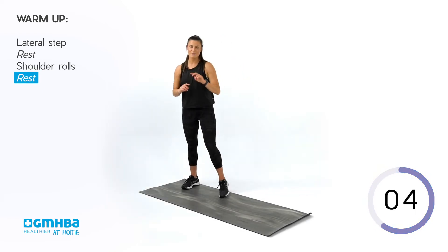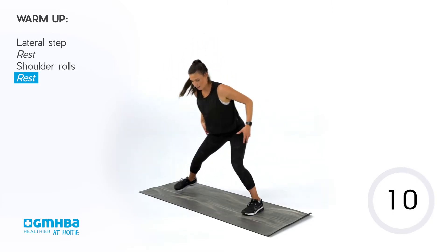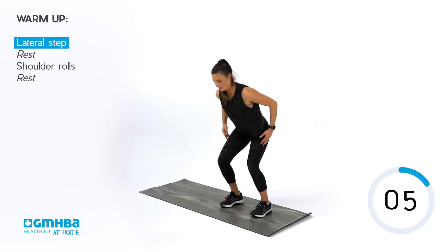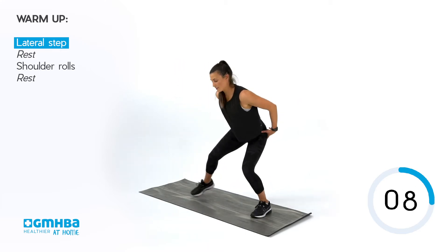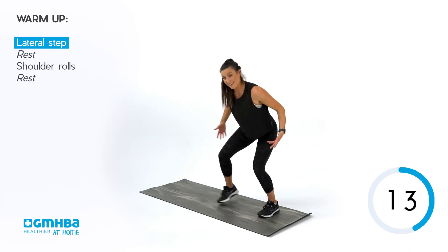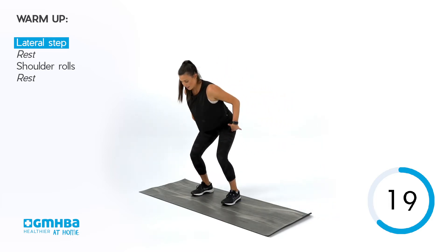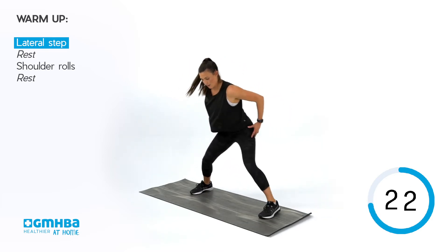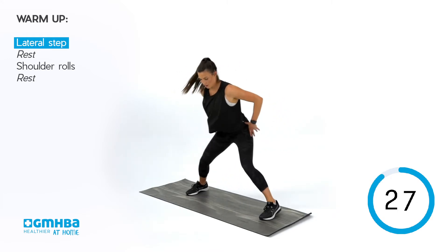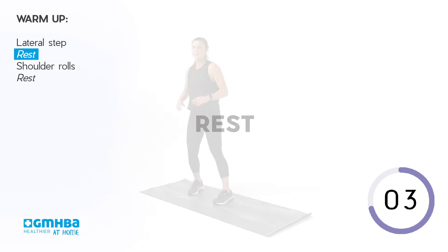That is one round done. We're going into our second round. Back to our lateral steps — hips back, chest broad, big to bigger. Let's get into it. You don't need to go as far as you can. A semi-step or mid-step, wider than the stance you're in, is perfectly fine. It's all about that push and engaging through that outside. Awesome work.